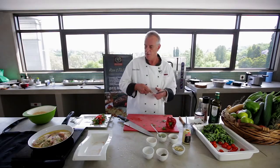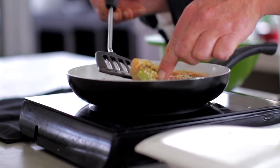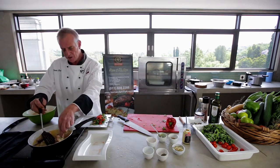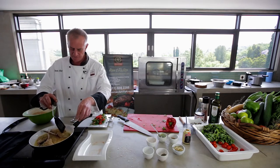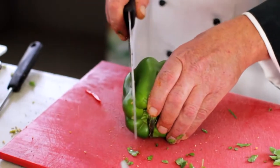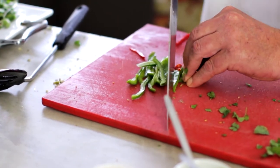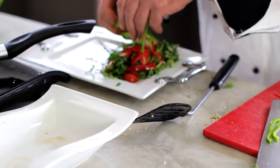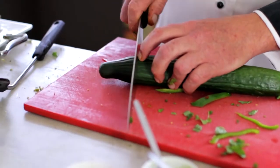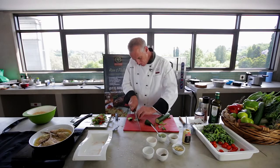Now we'll just quickly turn these chops over — nice golden brown on either side. We'll turn them a few times so they cook evenly. Then I'll take some green pepper, julienned again, and some cucumber finally — cut it in half and slice thinly.